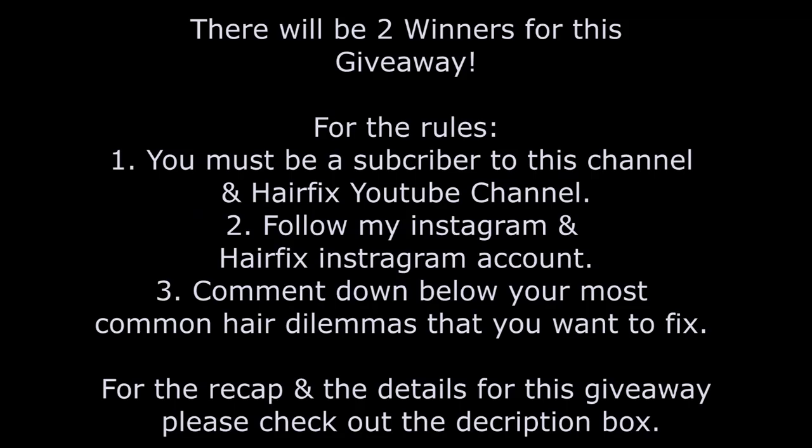So now for the giveaway time. There will be two winners for this giveaway. For the rules: number one, you must be a subscriber to this channel and also be a subscriber to HairFix's YouTube channel. And number two, follow my Instagram and HairFix's Instagram account. This is very important because this is where I will contact the winners. And number three, comment down below your most common hair dilemmas that you want to fix. I will pick the winners here in the comment section down below. For the recap and details of the giveaway, please check out the description box.